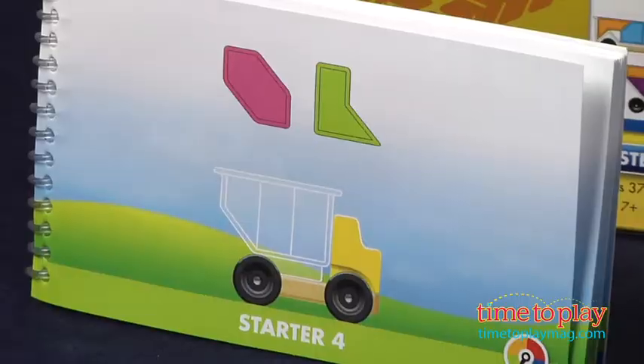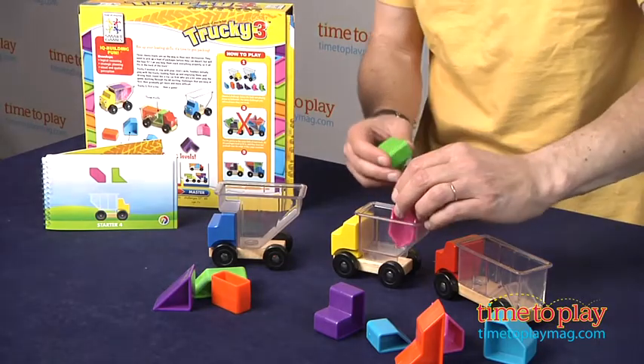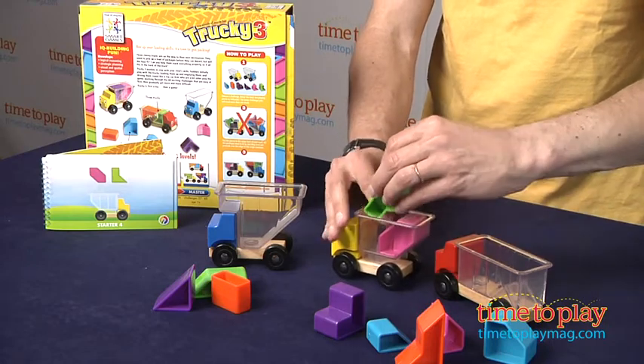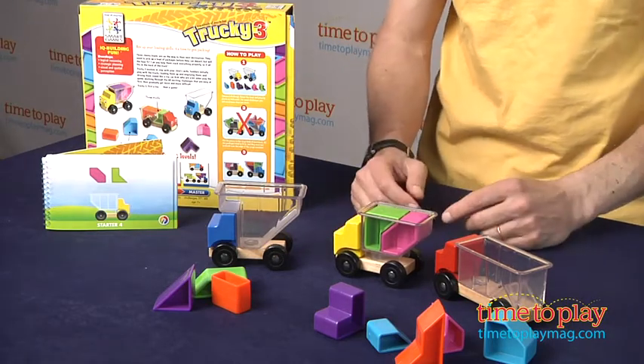Now let me show how a puzzle works. You'll see a puzzle, and it will tell you two pieces that you need. In this case, it's the green and pink. I happen to be really good at this, and I did not cheat, so I'm going to put the pink one in and try to put that in there. No, it doesn't go there, and maybe it goes like that. So you have to figure out how to put the pieces in the truck so they don't overhang the truck.